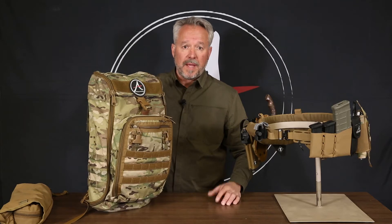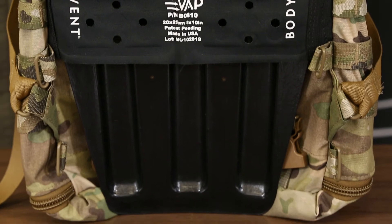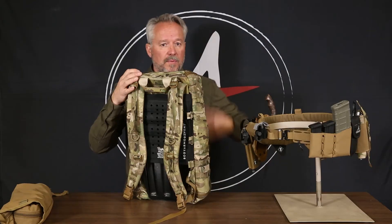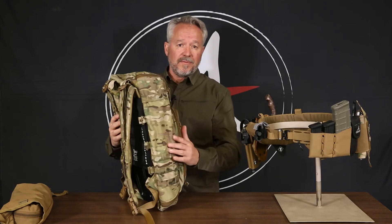The 249 pack works with any of the integrated load carriage systems that we developed. The frame system drops right into the back of the belt, takes the weight off your shoulders, transfers it to your hips, and makes it easier to carry stuff with less fatigue.